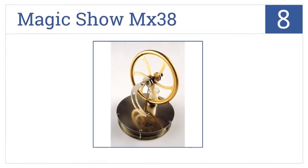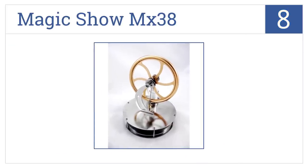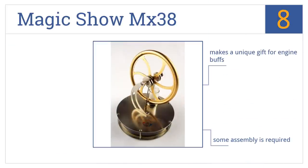Starting off our list at number 8, the Magic Show MX38 is so sensitive it can actually be run with just the heat from your hands on a cold day, but some of the bolts tend to rust easily. It makes a unique gift for engine buffs, and some assembly is required. However, it does squeak a bit during operation.